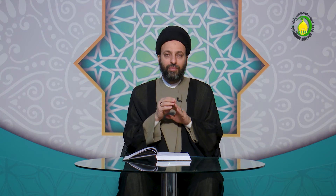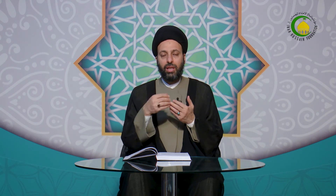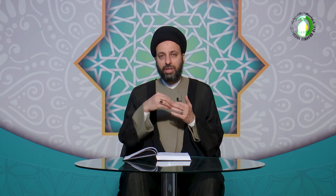إذا صار هذا الجزء المقطوع شيئاً يابساً ولا يُعدّ لحماً وجزءاً من اليد بل صار قطعة خارجية، ففي بعض حالات الجروح يكون بهيئة مختلفة تماماً بحيث أن العرف لا يعده جزءاً من اليد. فحينئذ لا يجب غسله، وإنما يُغسل الأجزاء الأخرى التي صارت من الظاهر.